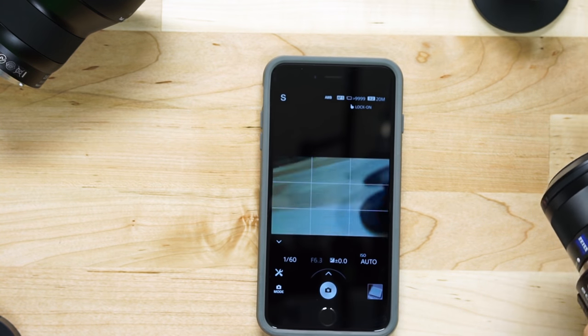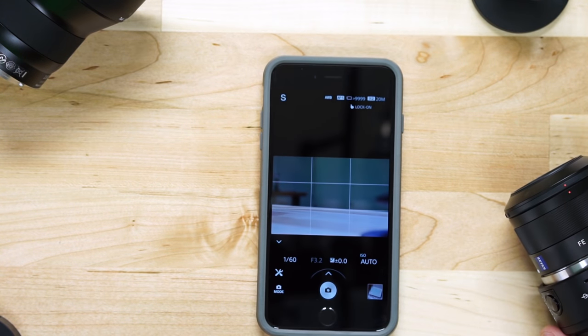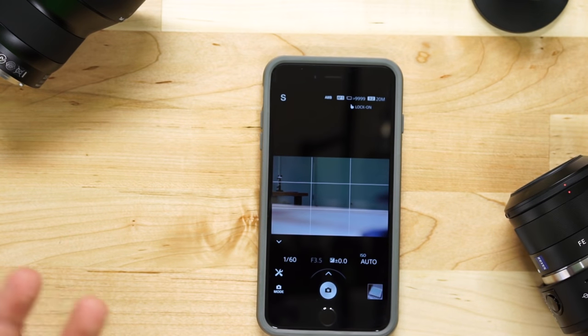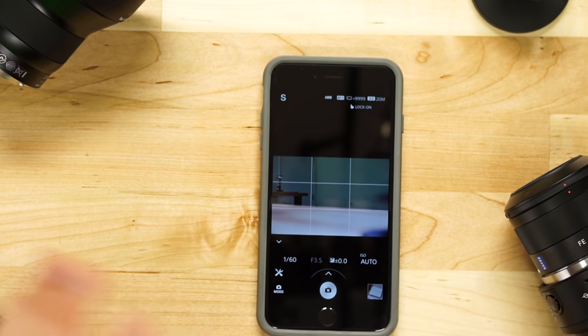This camera has some manual settings — you can shoot in full auto or go into a semi-manual setting where you can choose aperture priority or shutter priority. This allows you to tell the camera how you want it to perform, as opposed to letting it do that automatically. However, automatic does pretty well too. Let's take a break from me talking and I'll show you some photos I've captured with this camera.